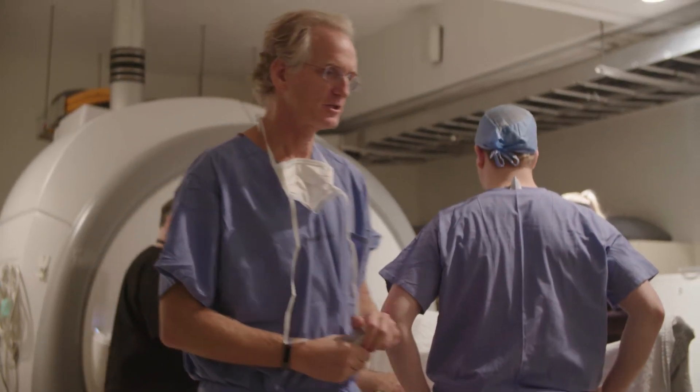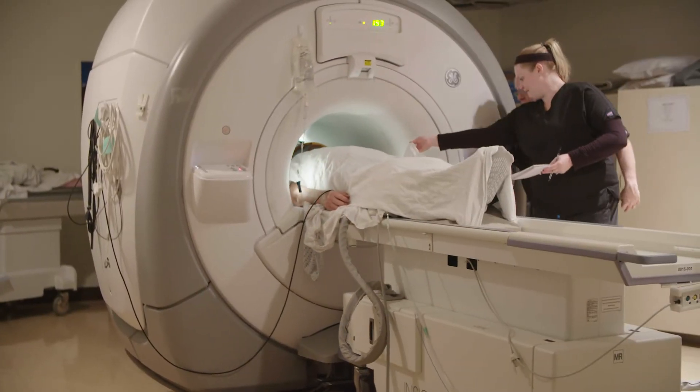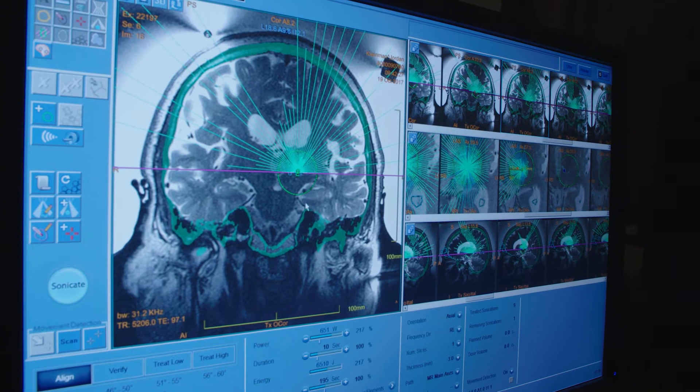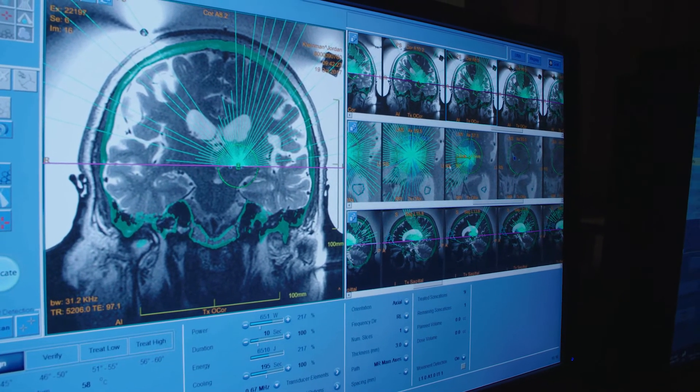This procedure involves really three technologies. The MRI to anatomically target the location, and the focused ultrasound machine to deliver more than a thousand small waves of focused beam ultrasonic waves which coalesce.